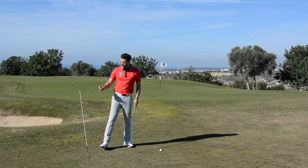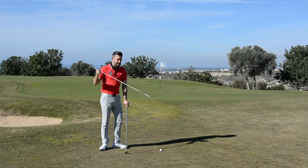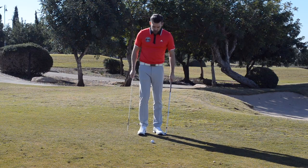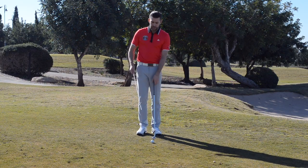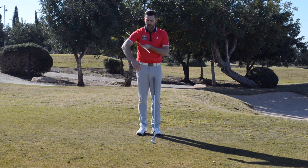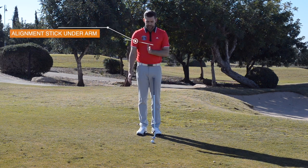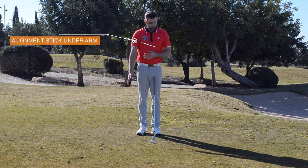Here's what you're going to do — it's a really simple exercise. You're going to take an alignment stick; most golfers have these in their golf bags nowadays, and you're just going to place it underneath your trail arm. In my case that's my right arm. You'll notice that as I do that it sits at a slight angle, which is perfect.